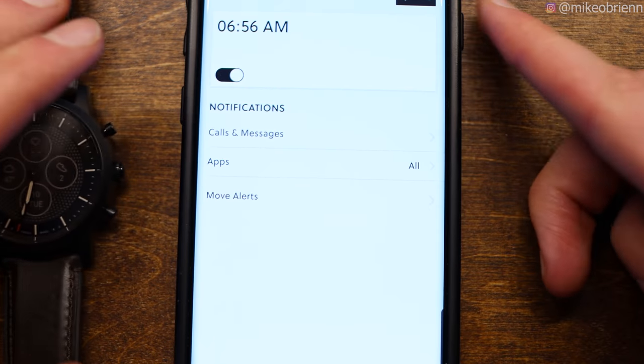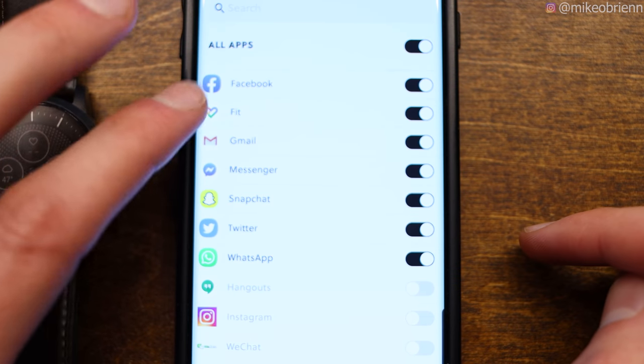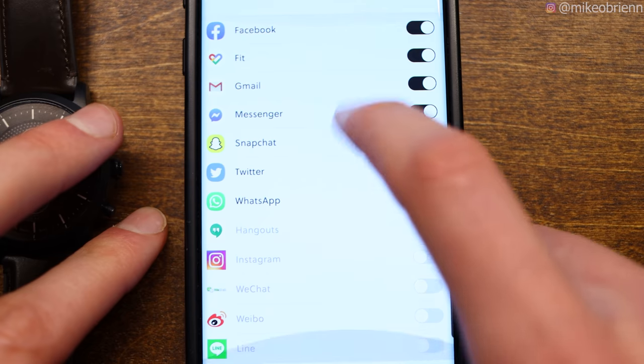A big limitation for the Fossil HR is notifications — you can only get notifications from about 13 pre-determined apps, and any other apps just won't cooperate with this watch, at least for now. On the plus side, the Fossil HR works really well with Google Fit. During setup it asks if you want Under Armour or Google Fit, and it sends all your health data there — heart rate, sleep tracking, and more — automatically.